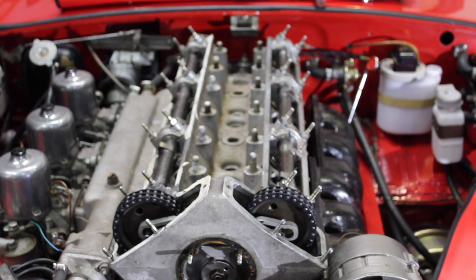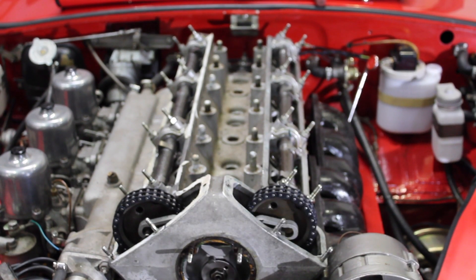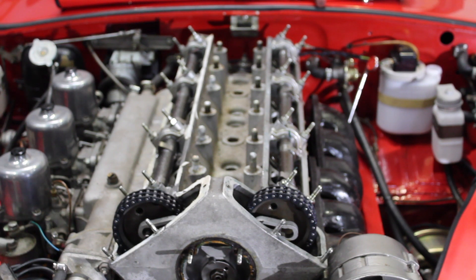Make sure you remember when refitting that there are two copper washers on this banjo union. We shall now turn to release the fuel lines.